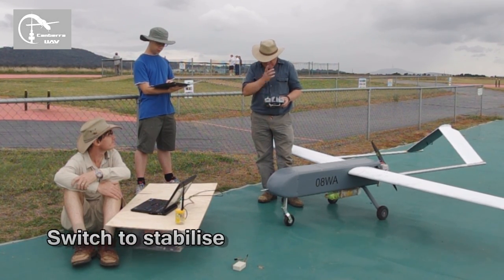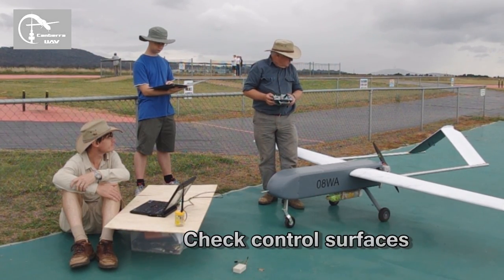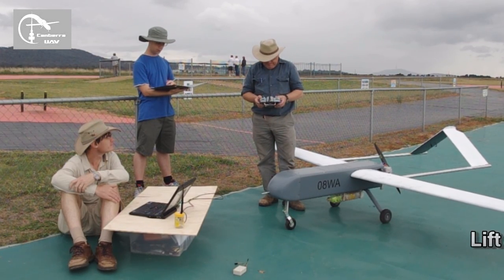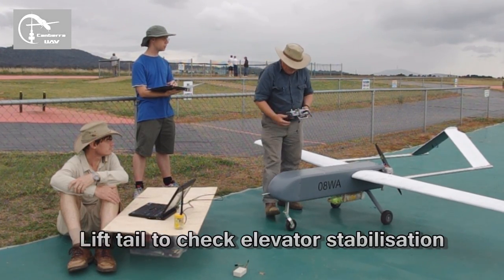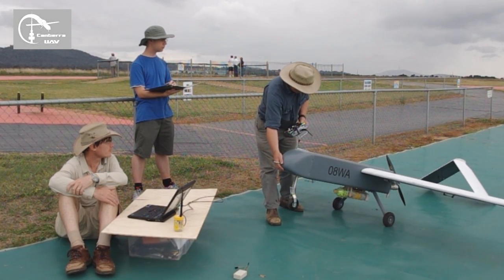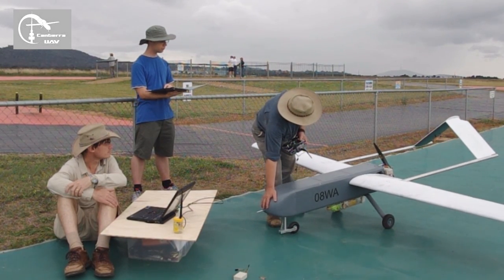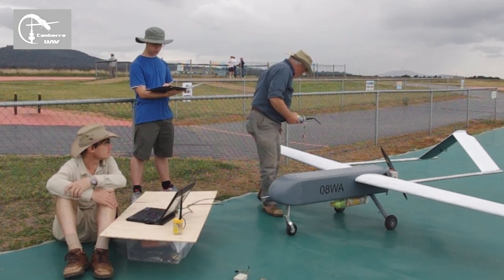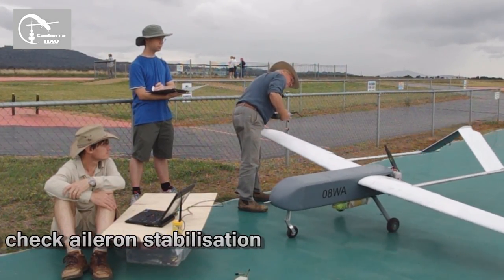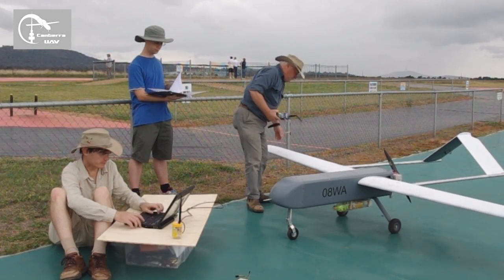Move stabilize. Check control surfaces. Okay. Lift tail to check elevator stabilization. Drop power. Yep. Good. Lift wing to check aileron stabilization. Good. Good.